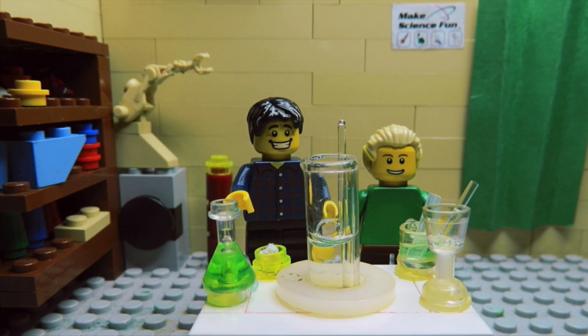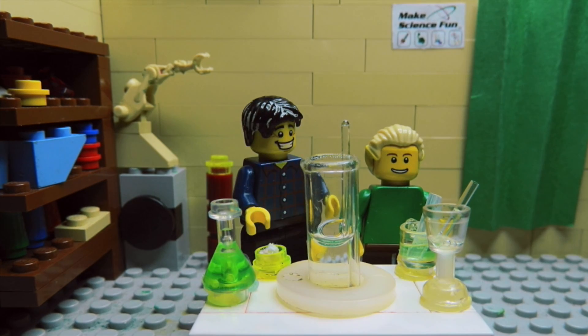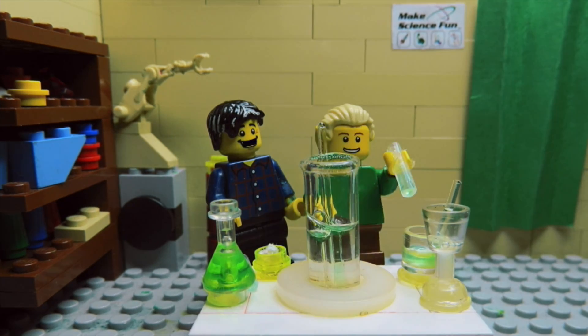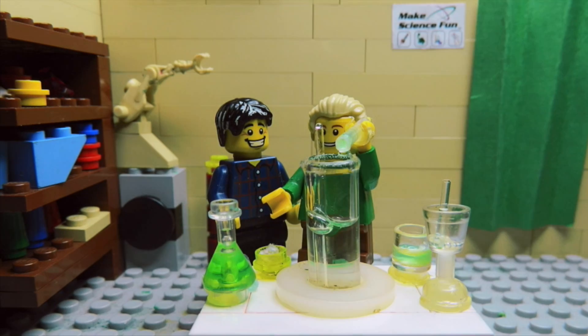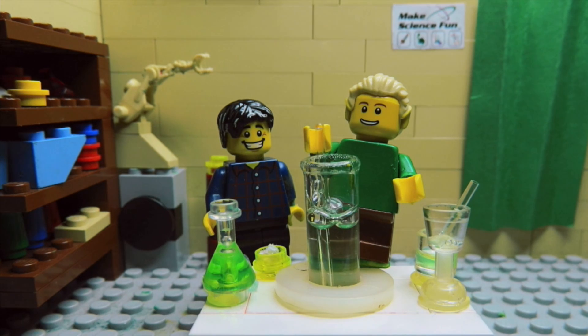We've got a giant measuring cylinder here and we've got water in it. How about you put a bit of detergent in. Squeeze some detergent in. Awesome. Beautiful. And now you can give it a bit of a stir. Mix it. Good. Give it a stir.